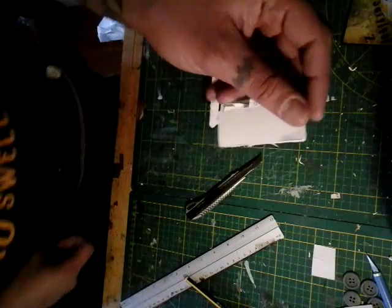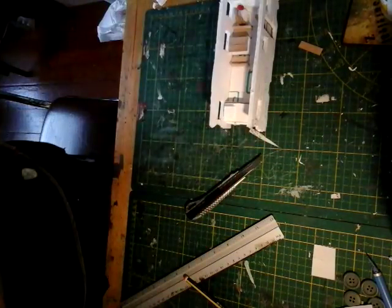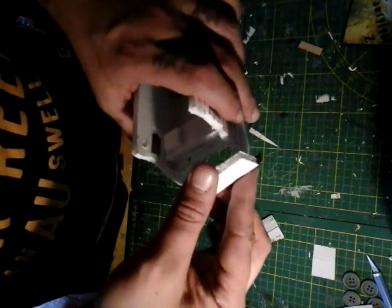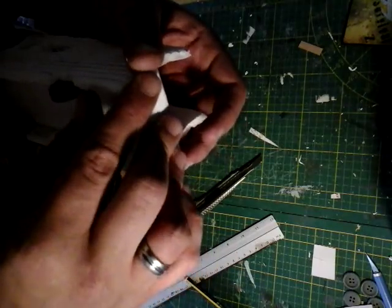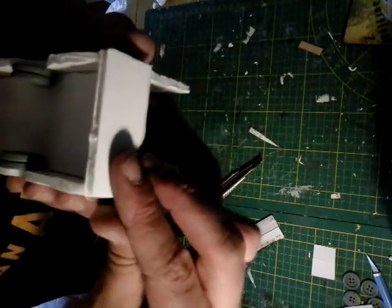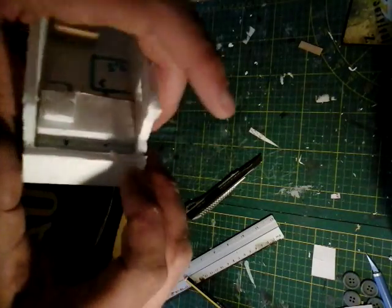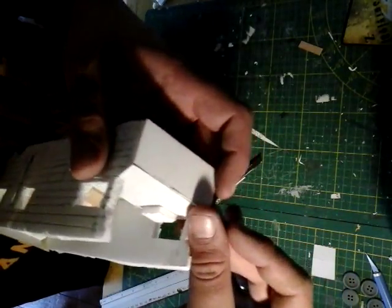You can peel off the paper but I'm not going to do that because there are no details I need to draw in there. Simply take your glue gun and squirt it on the edges like so, then stick it down. Now again, same with the cardstock, we're going to be making the trunk piece to put here.